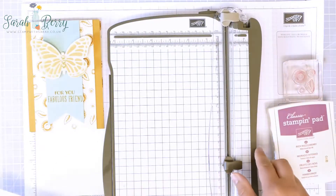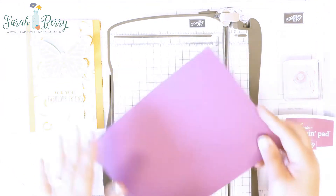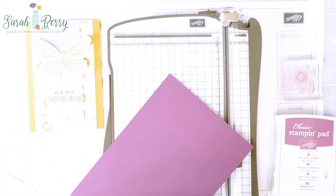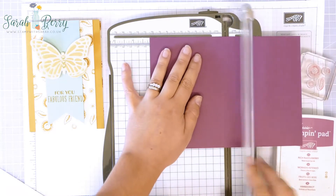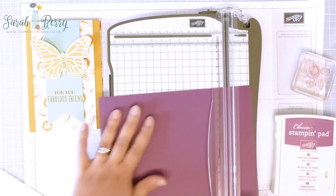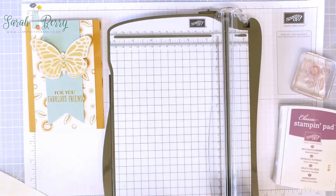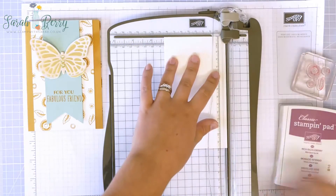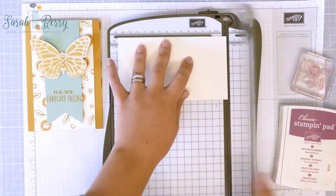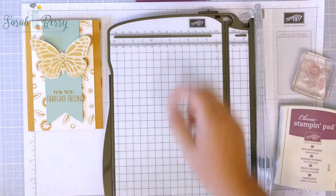I want my trimmer and I want to score and cut my card base. This is half of A4, which matches my Rich Razzleberry ink. I'm going to score that at 10.5 centimeters, so that's my C6 card base. Now I'm going to cut my Very Vanilla layer, which is 8.5 centimeters by 14.8 — just cut a tiny bit off there, so that's ready for my base to stamp.